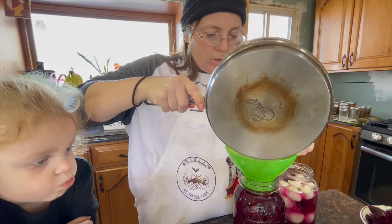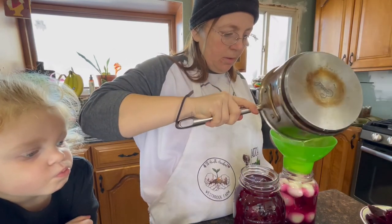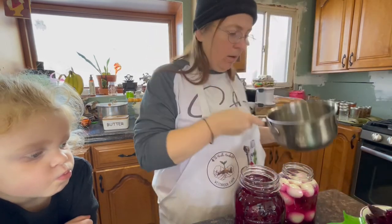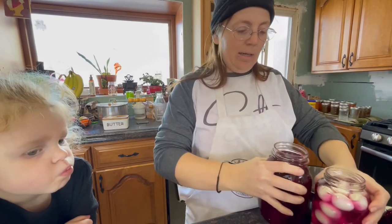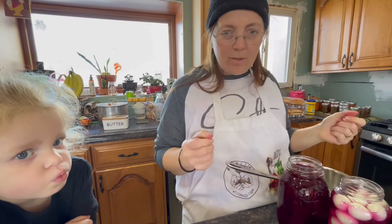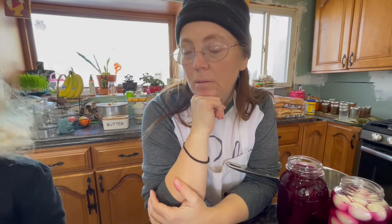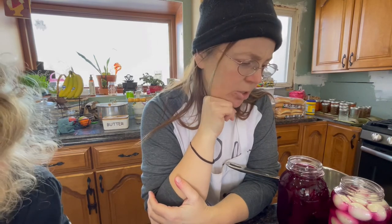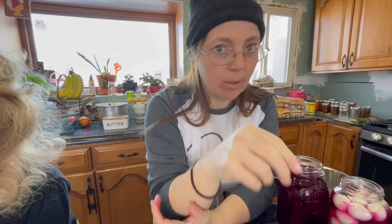I'm just going to pour it right over — that was actually perfect. I'm always afraid it's not going to work out. Both of these are done. They say you can eat them after like 24 hours, but I'll suggest to Anthony that he wait like a week. It might take me a week to get him over here anyway — my sister was sick. I should probably check on her.